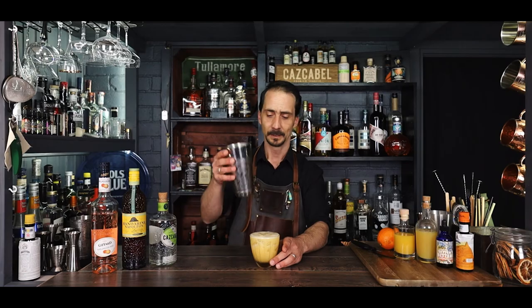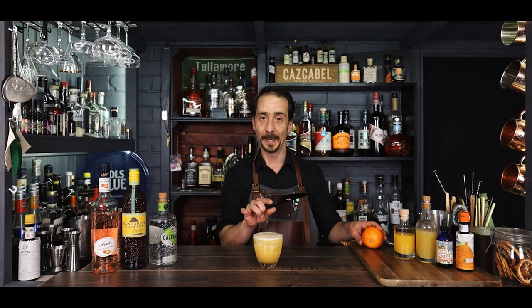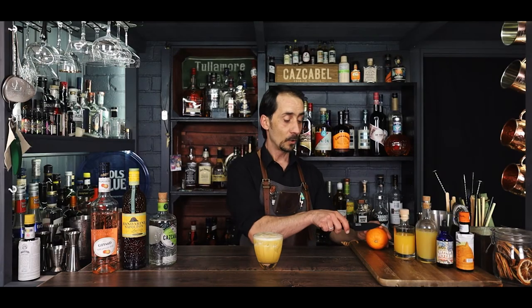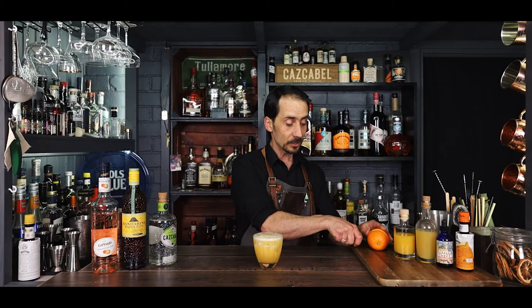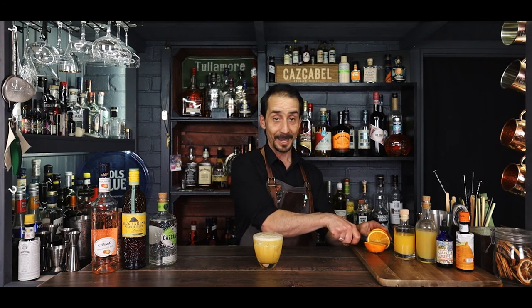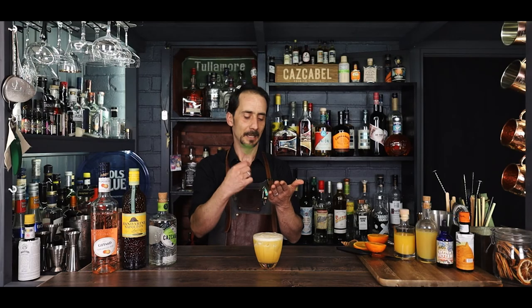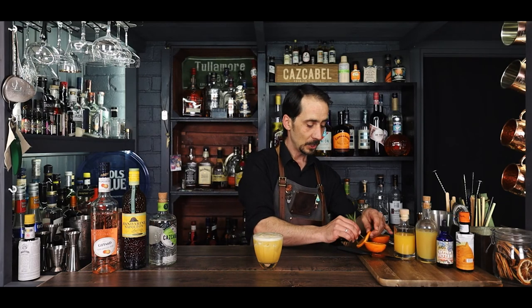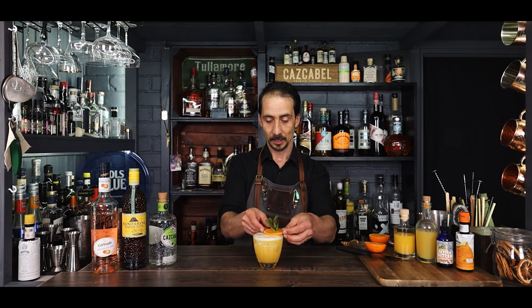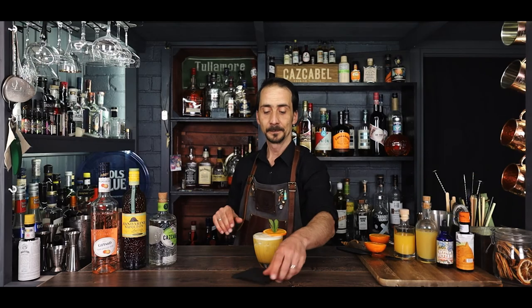Look at that — beautiful! For garnish: because you have pineapple, orange, and coconut, you have a wide variety of options. Since I based it on orange juice, I'm going to garnish with orange — but of course nothing wrong with a slice of pineapple if you prefer. A big slice of orange and, to give a little more freshness when you're drinking, some fresh mint — just pop it through the orange in the middle, like that. And there you have it, guys — with a good service and a small cocktail napkin — a Coconut Pie, my own creation. I hope you like it and I hope you're going to try it.